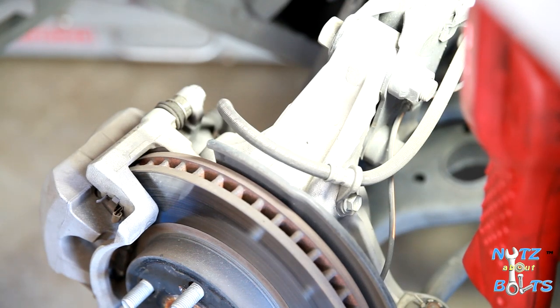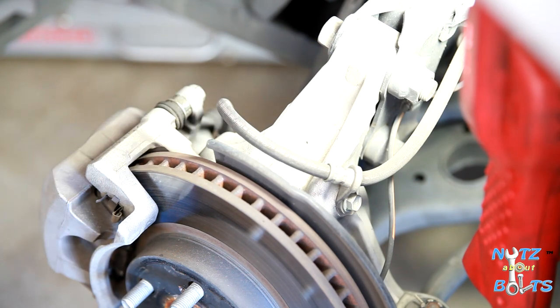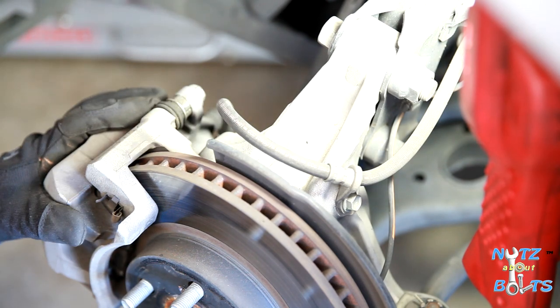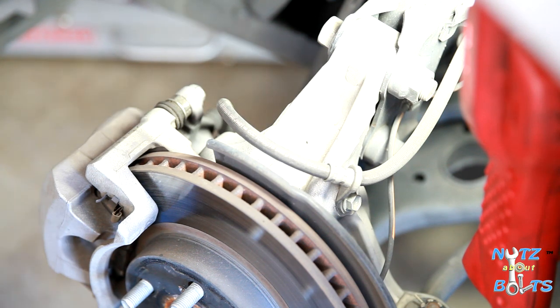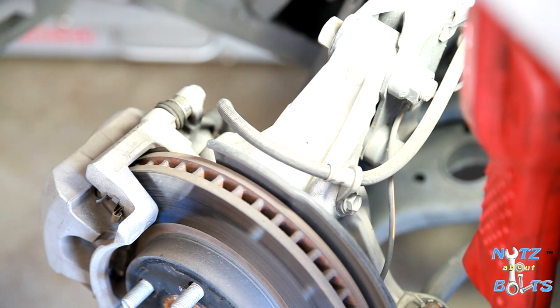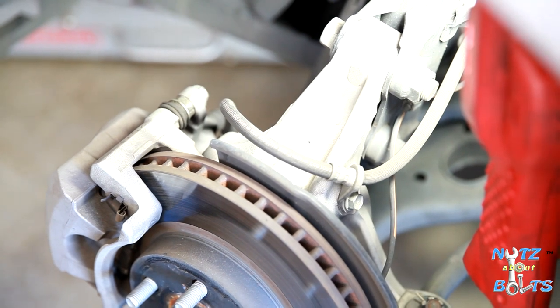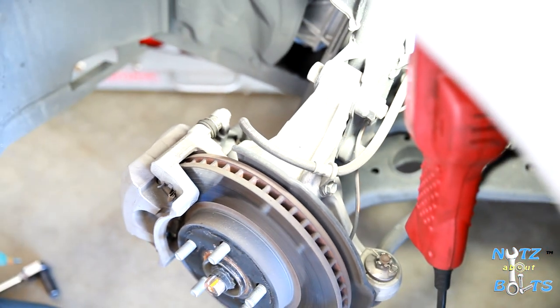For this video we're demonstrating how to take apart the front brakes. These brakes last a long time — we've got about 140,000 miles and there's still about 50% left. But for some people it's going to reach the point where they have to change the pads and rotors, so we're going to show how to disassemble and reassemble.